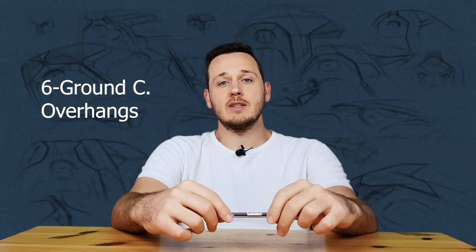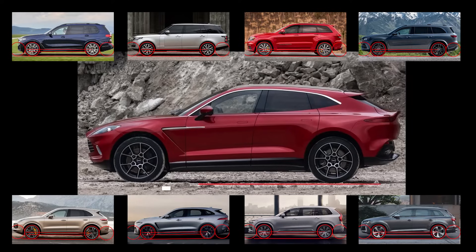The sixth point is about ground clearance and front and rear overhangs. Drawing the ground and a line between the wheel centers, that distance is the ground clearance — between the ground and the wheel centers. SUVs need this height for different ground conditions. For the front overhang, it's around half a wheel width. The rear overhang is approximately 0.7 wheels, sometimes a little more.